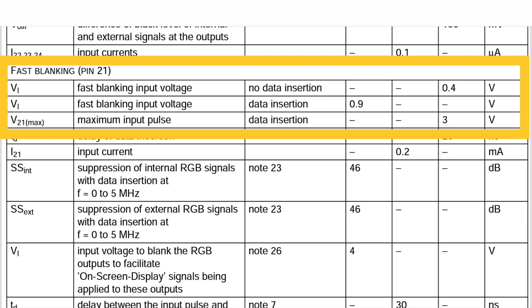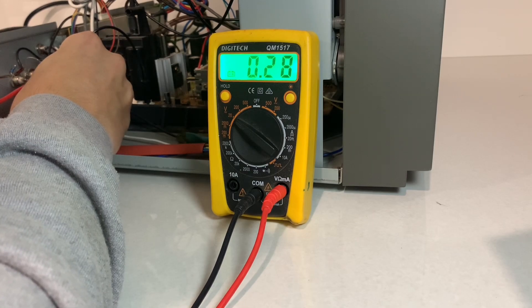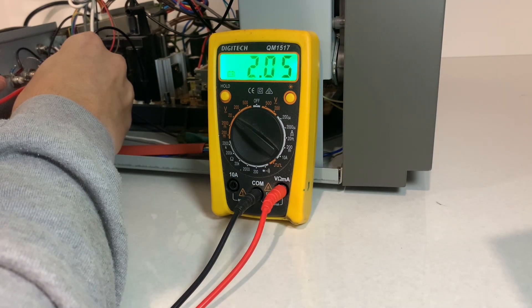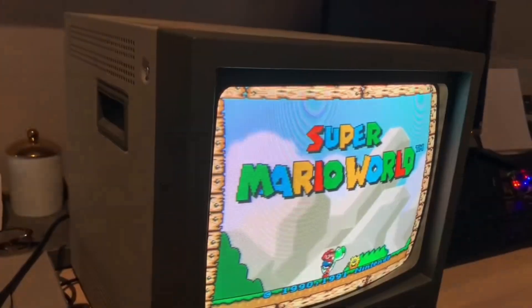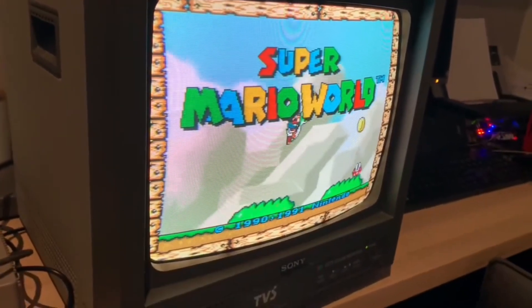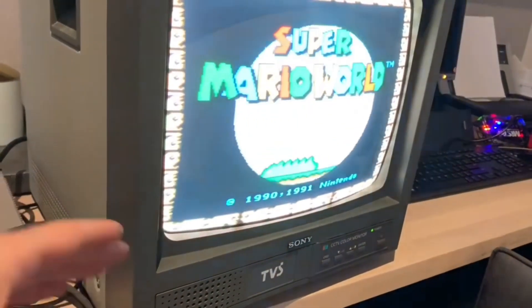Pin 21 on the video chip needs 0.9 to 3 volt for it to switch into RGB. The pin read 0.3 volt in circuit and adding a pull-up resistor raised it to just over 2 volt. SYNC gets tapped into the composite input, so although it looks like a pro monitor, you've got to treat it like a consumer TV — so no sending TTL level CSYNC.